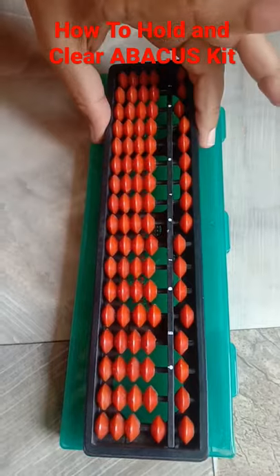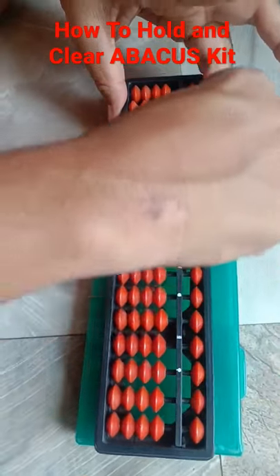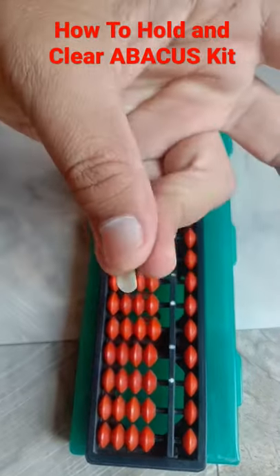From these three fingers we have to hold — like this we have to hold — and from these two fingers we have to clear. Clear means to make a zero. From these two fingers we have to use, and from these fingers we have to clear.